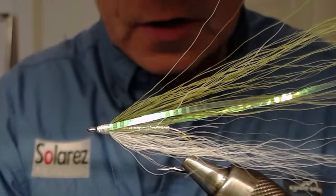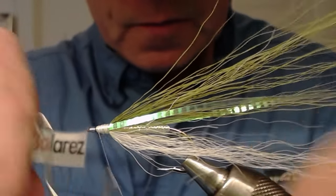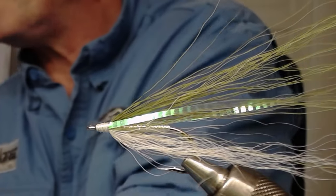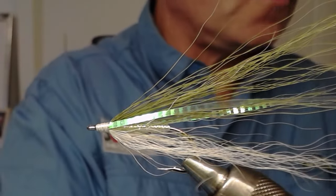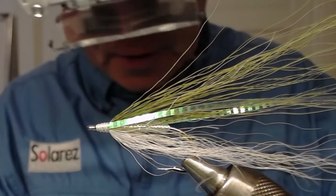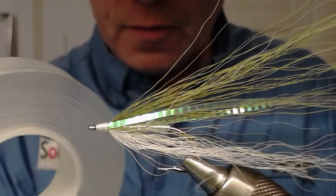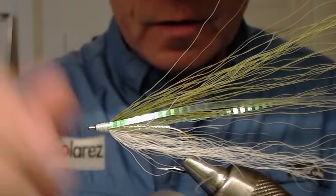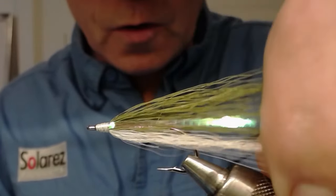Now I just have to clean it up. I take the thread away for a moment, do a whip finish, snip it off, and now I take my new materials — I'm not showing you yet, but here it is. This is a double-sided tape, it's crystal clear, and I'm going to cover the hook all the way to where I want it with this tape.